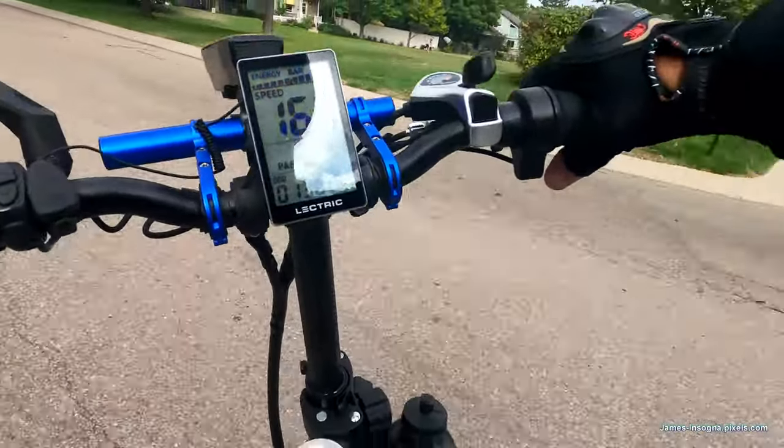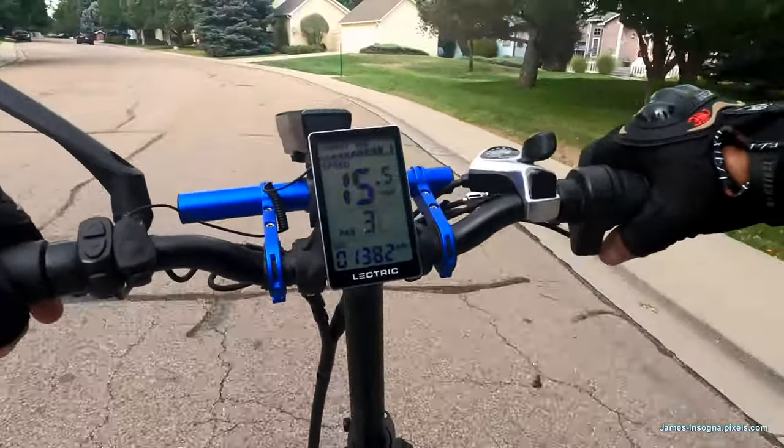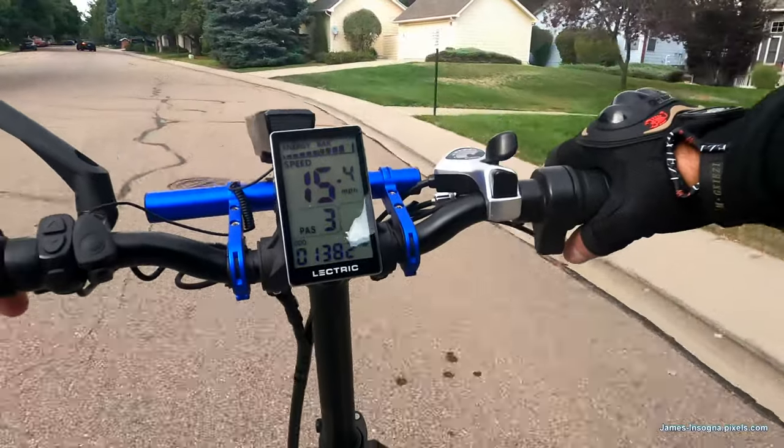Eventually I'll get a second battery so that if I try to do a super long trip I don't have to worry as much about range.